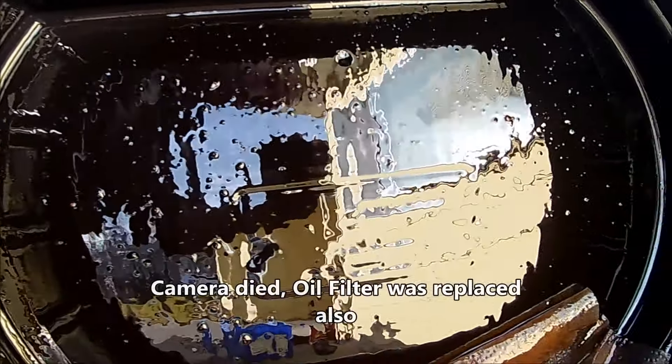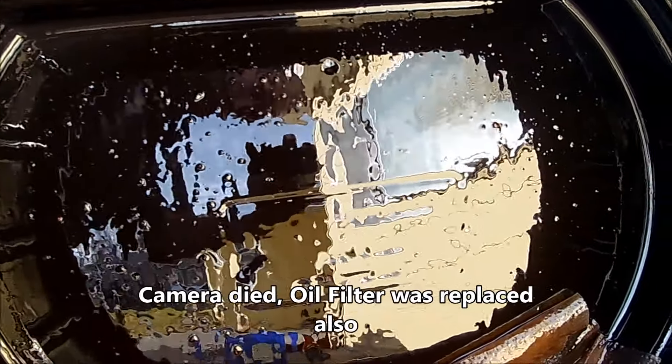Look at all that — would you just look at that. That's a lot of crap that was in that engine. What this tells me is I'm going to be doing this again for a while until it stops. Look at those chunks. Thanks for watching the video on the lifter tick — it's going to have to keep getting flushed out until those chunks stop coming out of it.